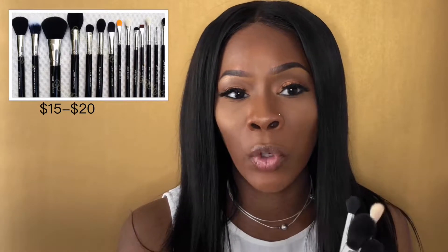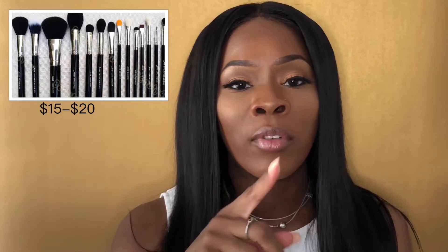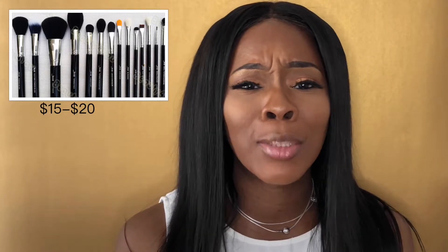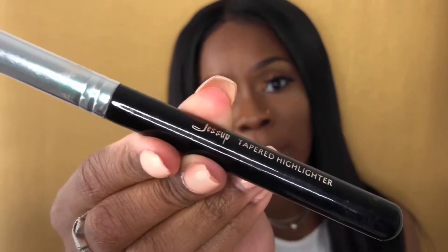The second cheapest are the Jessup brushes. You can probably find them on Amazon, but I bought mine from eBay. The crazy thing is I bought them about five or six years ago and I'm still using them today, which is ridiculous. I only paid about two dollars for a complete set. Here's what they look like — I got these from eBay for about two to three dollars and I use quite a few of them.